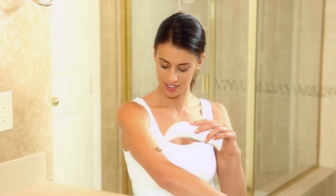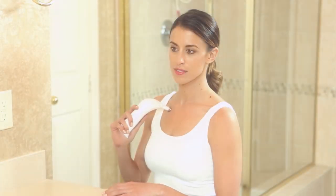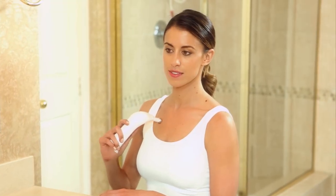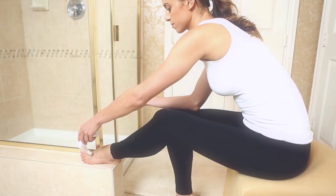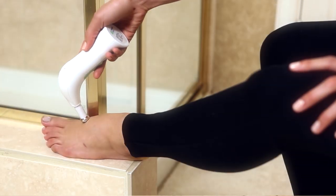Don't forget that you can use the RejuvaDerm MD on any area of the body, not just the face and neck. We recommend using RejuvaDerm MD on the higher suction power levels when treating body areas such as the chest, hands, feet, stretch marks or scarring.